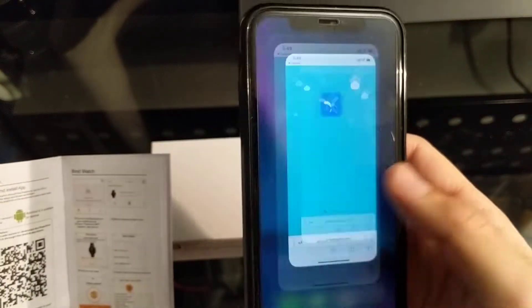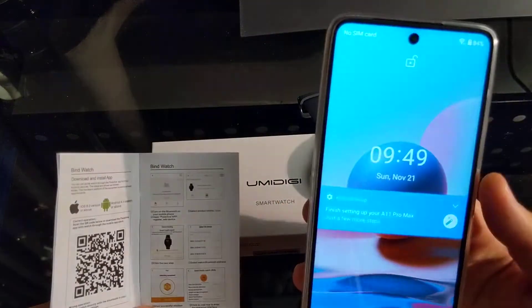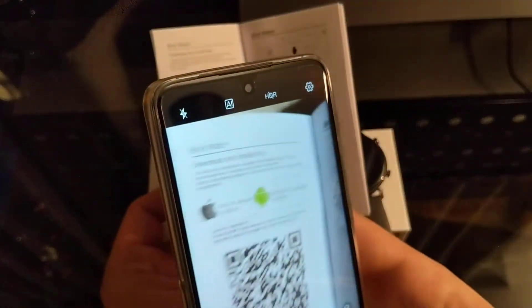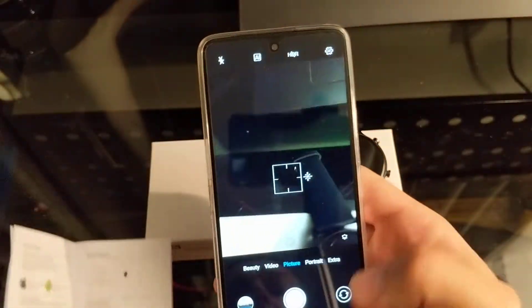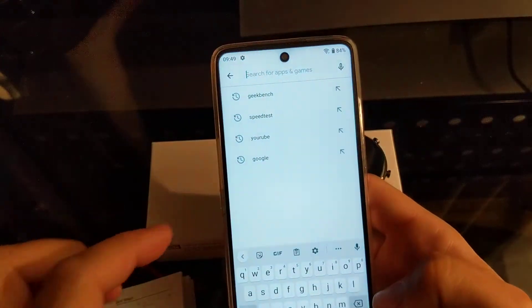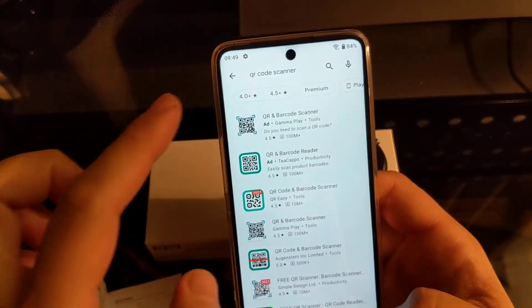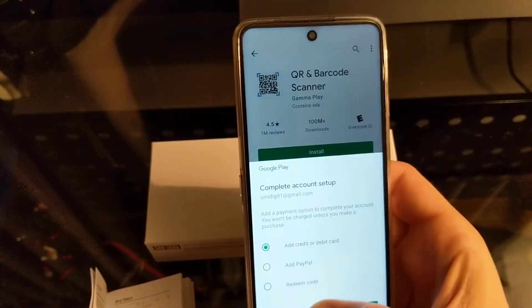We're not going to do it on the iPhone because we're going to set up the UMIDIGI A11 Pro Max with this. When you open up the camera app on Android it does nothing, so we're going to have to download a QR code reader first. Let's go to the Play Store, type in QR code scanner — any of these work, so let's just pick the first one and install it.